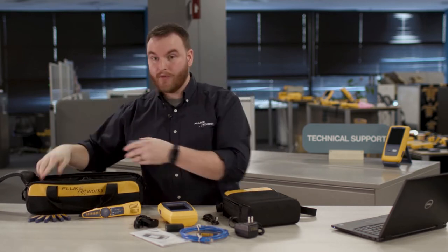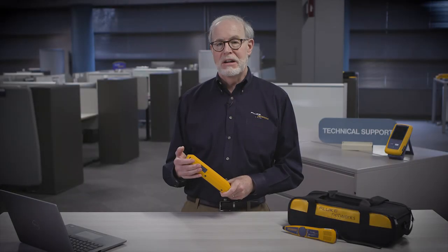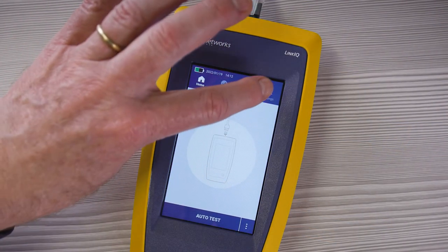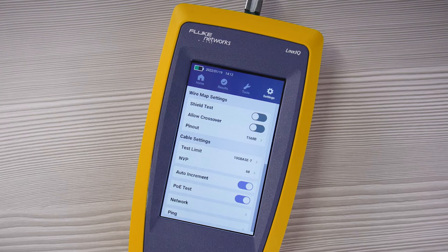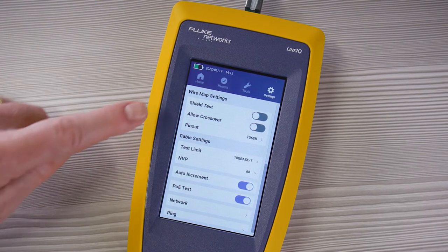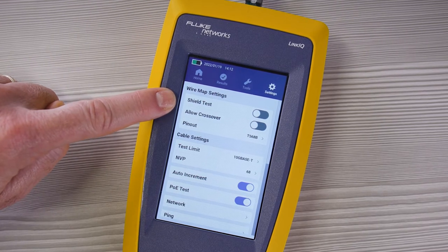Now that we have an idea of what's in the kit, let's take a look at the UI of the LinkIQ. The first settings are for the wire map part of the cable testing. You can select a shield test to determine whether or not the tester will test to see if the shield has a continuous link.